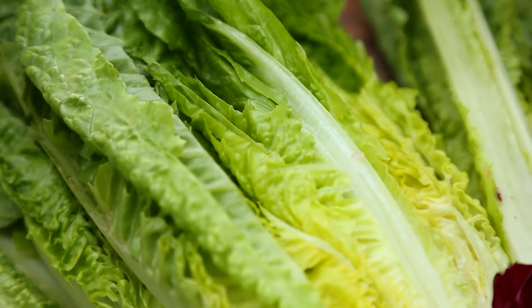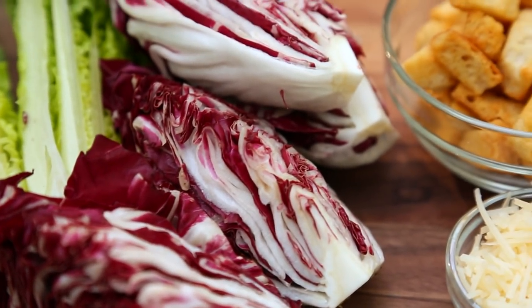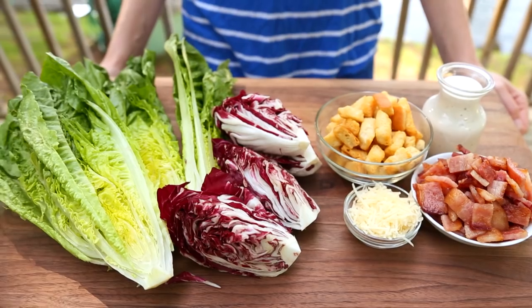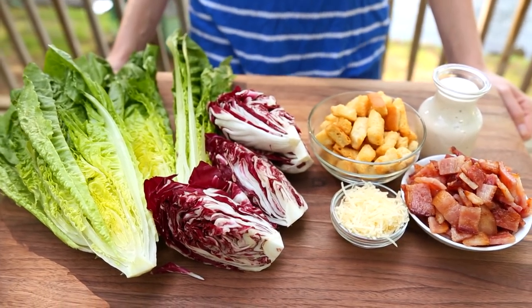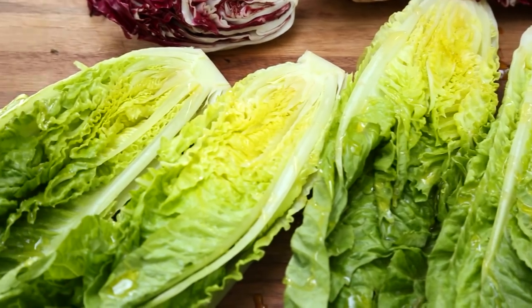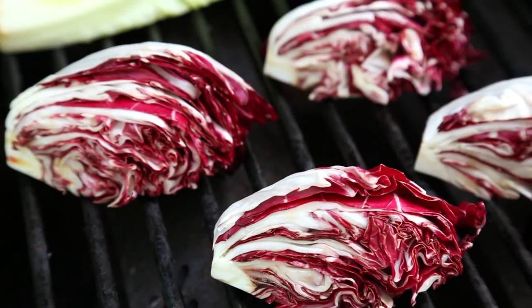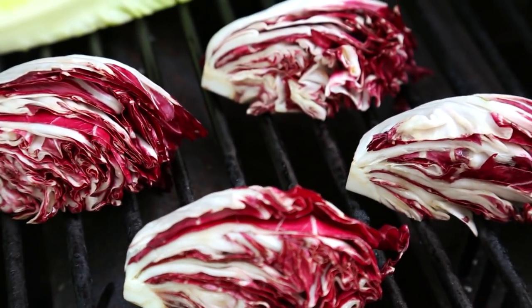I've got some lovely romaine hearts that I've just cut in half. I'm also going to be using some gorgeous radicchio lettuce in this salad. You could leave this out if you wanted to, but I just find the color is amazing and it's a little bit more bitter than a traditional lettuce, so I love the combination of the two. I've got my grill heated up to about medium heat and all I'm going to do is drizzle a little olive oil over my lettuce and then put it cut side down on the grill.